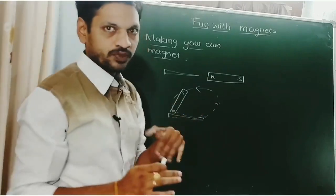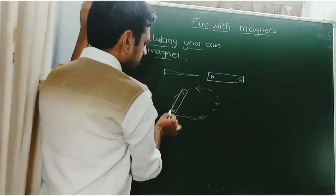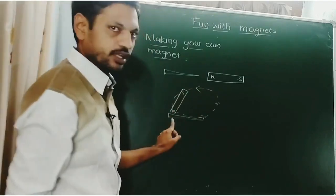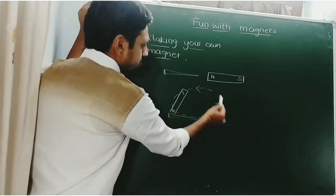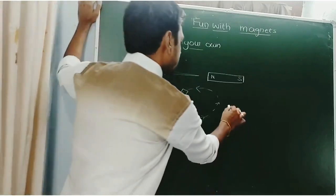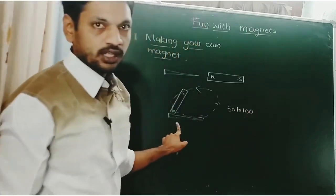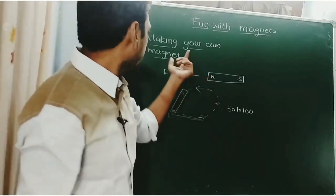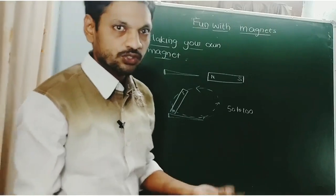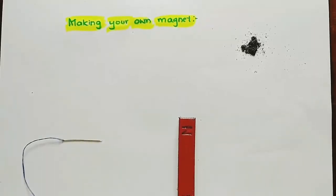Don't move in another direction — you have to rub in one direction only, with the north pole pointing at this point of the iron nail. Repeat this process about 50 to 100 times. Then this iron nail behaves as a magnet. In this way, you can prepare your own magnet.